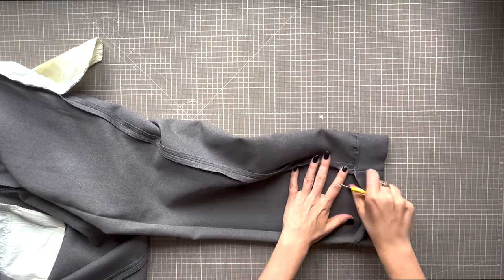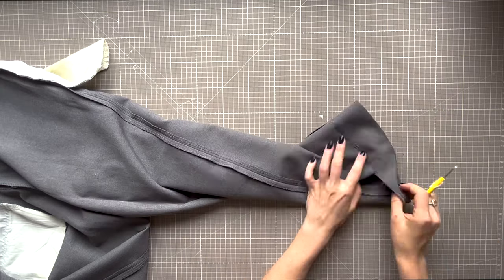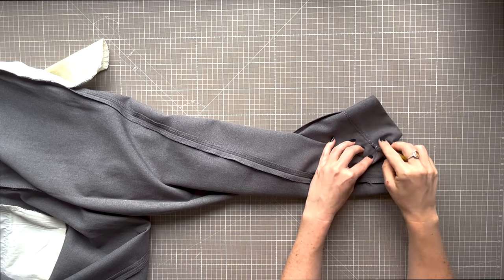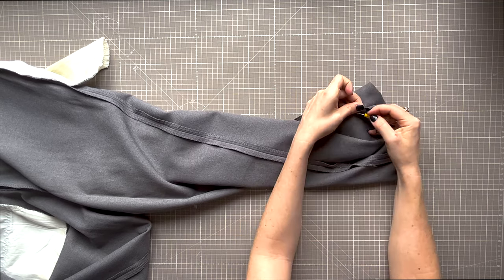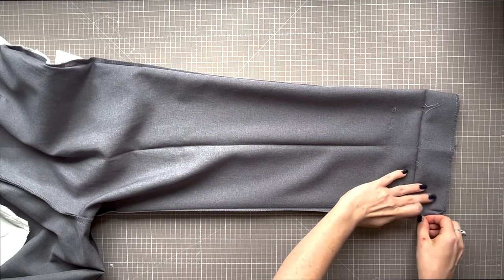On trousers there is more fabric in the back of the pant leg than the front. You'll find it's not an even distribution, and that's how it should be, but it will mean your trousers don't lay flat nicely to do this adjustment. Take pins and work on one side at a time and pin the edge flat.